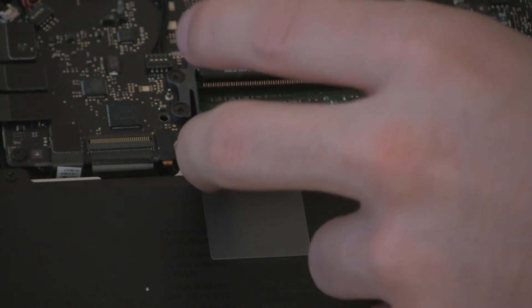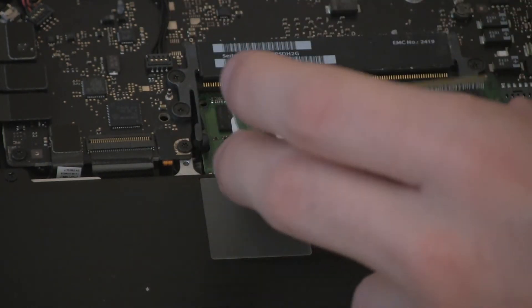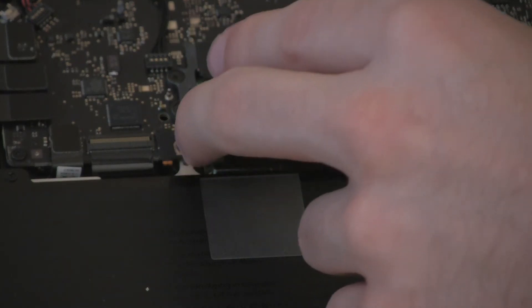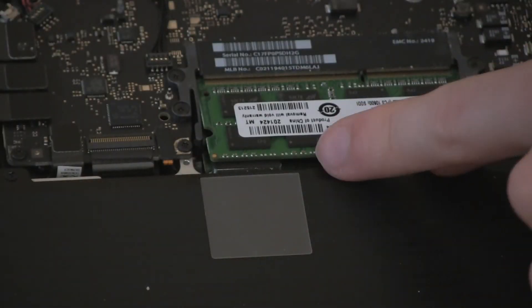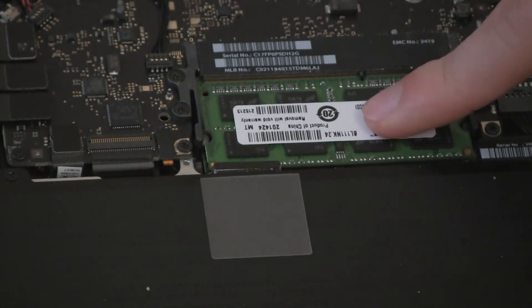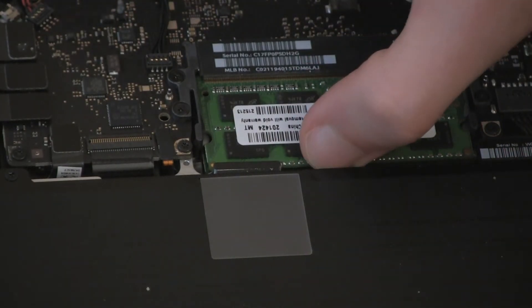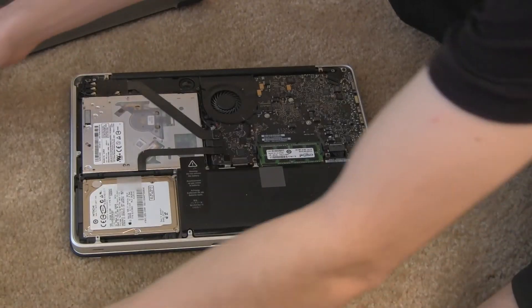You're going to put it back in the same way. The little gold parts of the RAM are going to go into the gold of the MacBook. Put it in at a downward position and then click it in — you'll hear it go in and then push it down and you'll hear it click. Then just press on it and make sure it's secure in there.